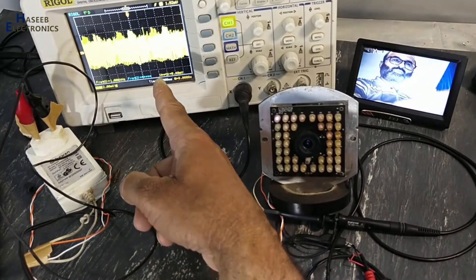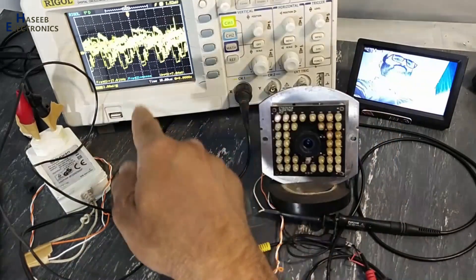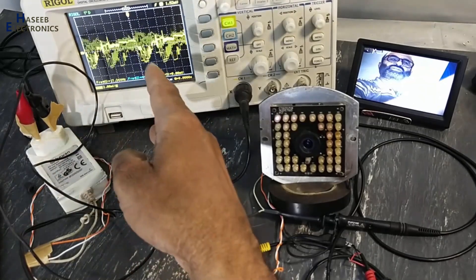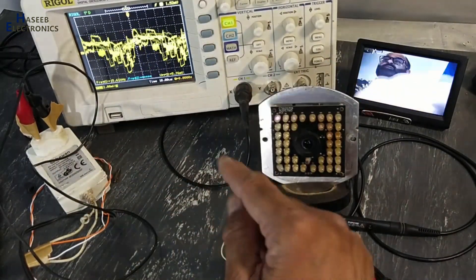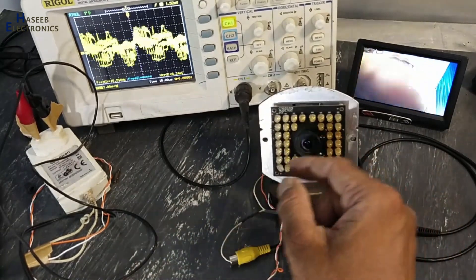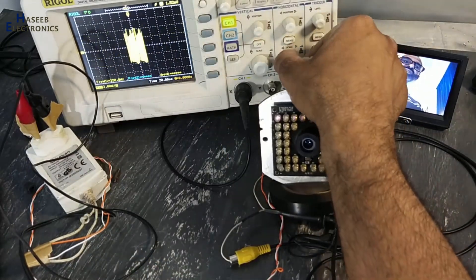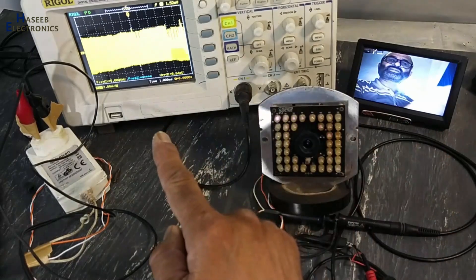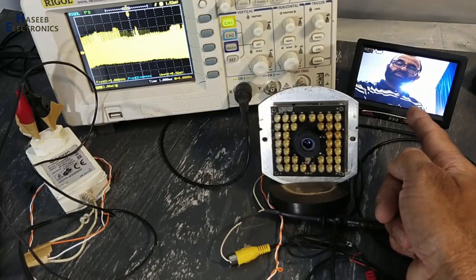So here is the composite video signal. Basically this signal is a combination of different information: color information, contrast, brightness, and picture information — which pixel is on and which pixel is off. All that information is encoded into this complex signal. It is the composite video signal. This camera is providing just video information, and that video information is decoded by the video display.